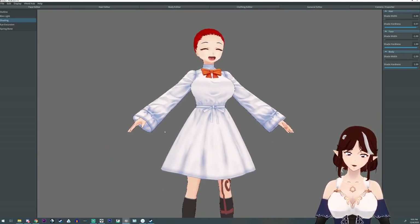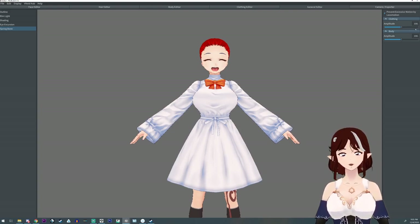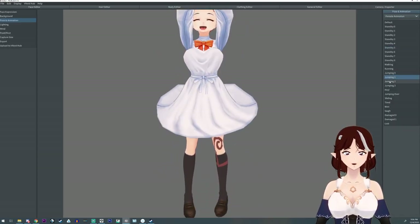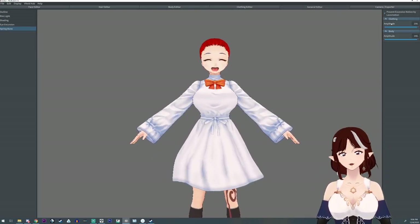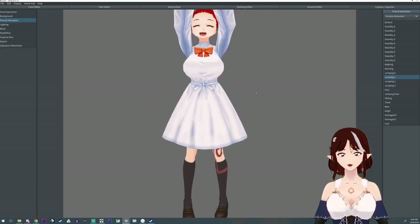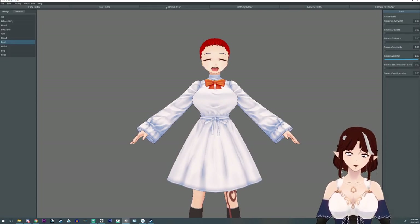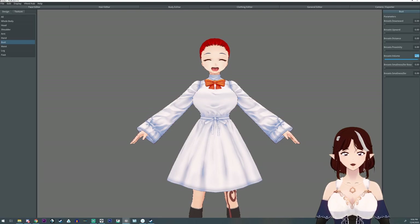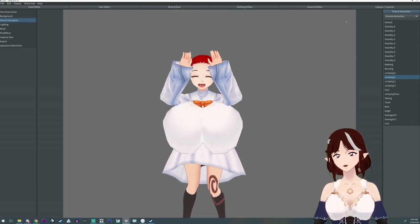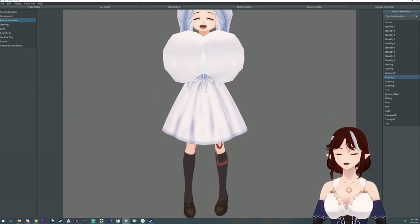Did you know they recently added the ability to adjust the spring bones of the body — and what they really mean is the chest physics? If you turn it up you get more bounce, and if you turn it all the way down you have almost none. Just be careful — you don't want values so extreme the model is hitting itself in the face, because that's a monstrosity. You can stop right now.